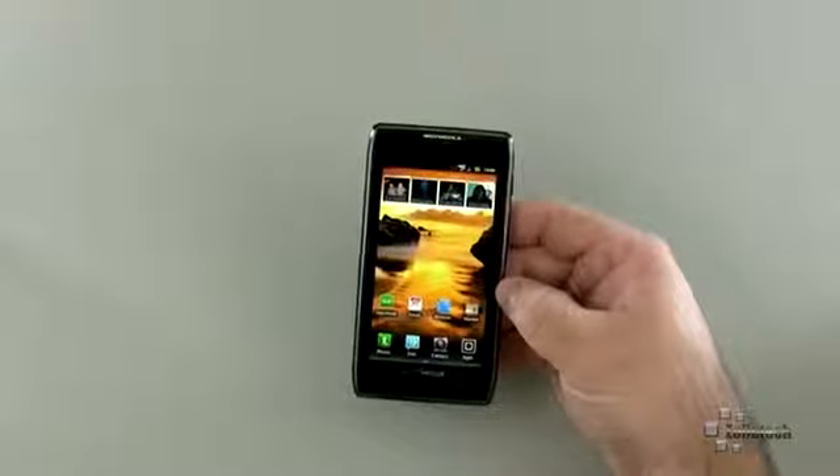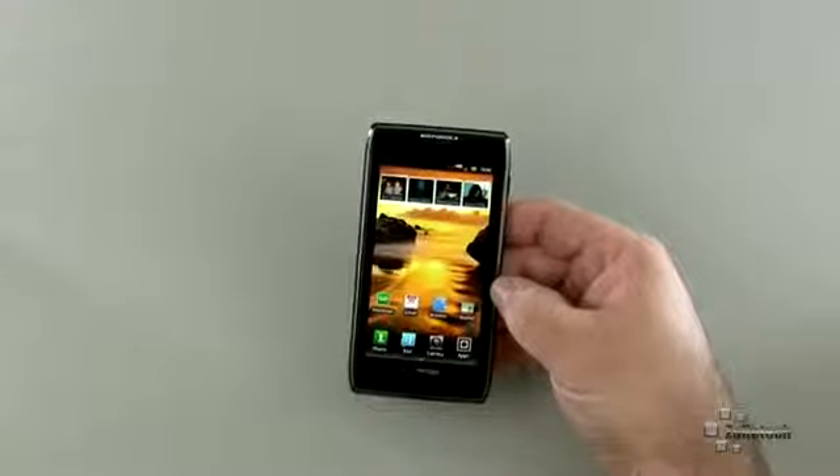Ice Cream Sandwich just speeds things up so much and makes it so much nicer, but overall it's still a pretty nice device.